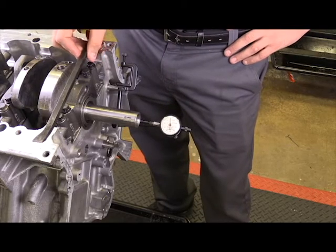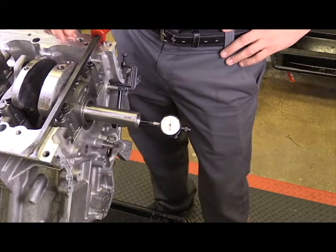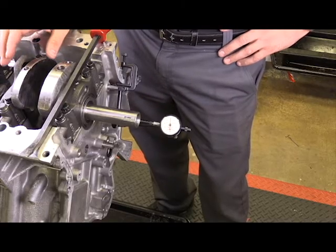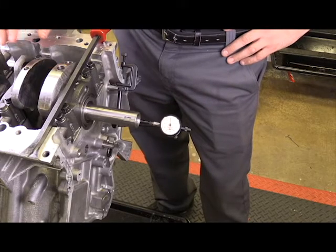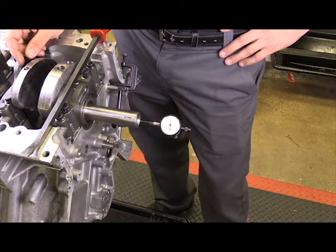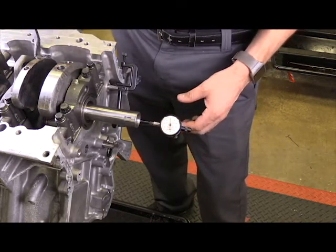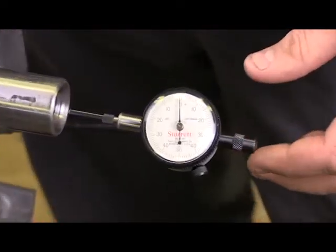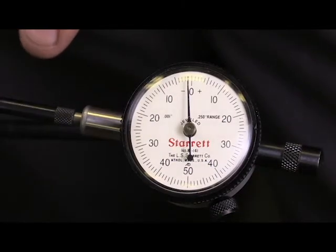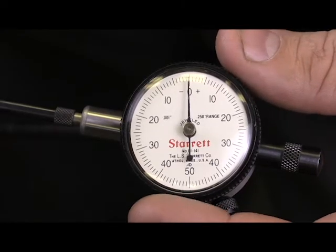You're going to want a suitable prying device to move the crankshaft in both directions. Find a good place to pry against, making sure you're not prying against any machined surfaces or scratching any sealing surface on the block. I'm going to move the crankshaft all the way to its rearmost position — that's as far back as it will go. With the dial indicator set on the end of the crankshaft, I'm going to zero it out at that farthest-back position.